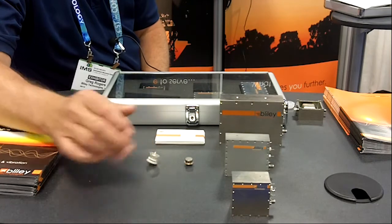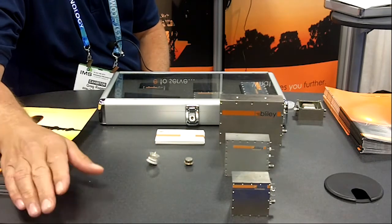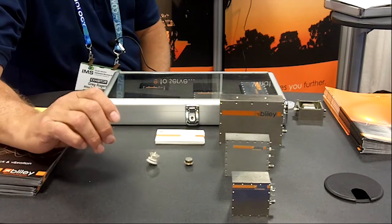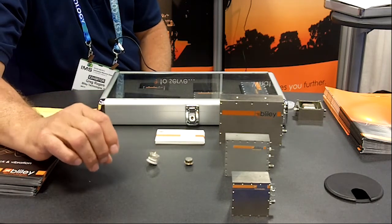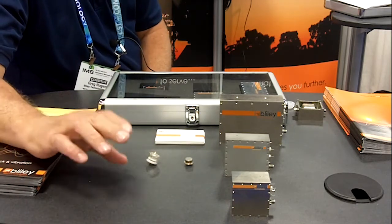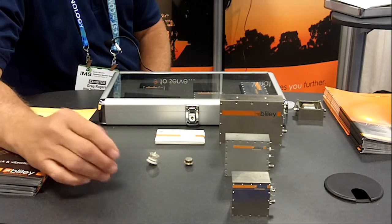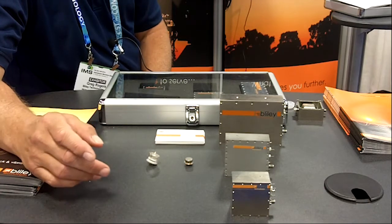These are a couple of typical quartz crystals. Quartz has a unique property in that it's very sensitive to movement. As the quartz moves, the frequency will change. What we have to do at Bliley to minimize this effect in our oscillators is use some various techniques to offset this.